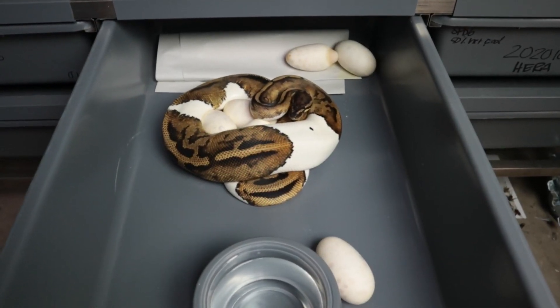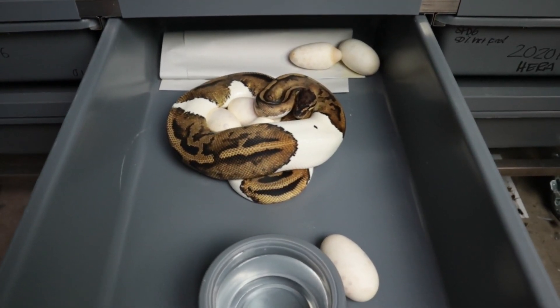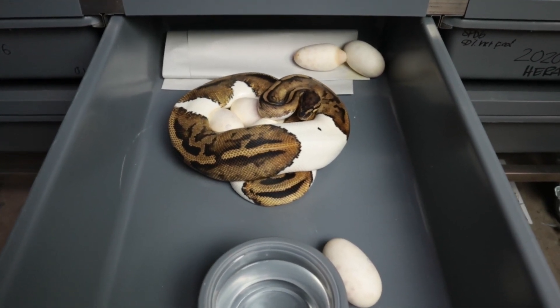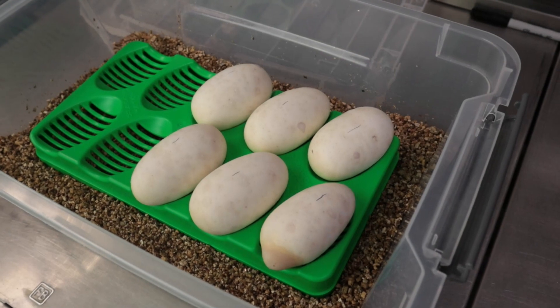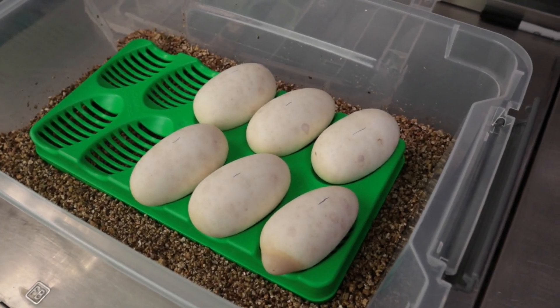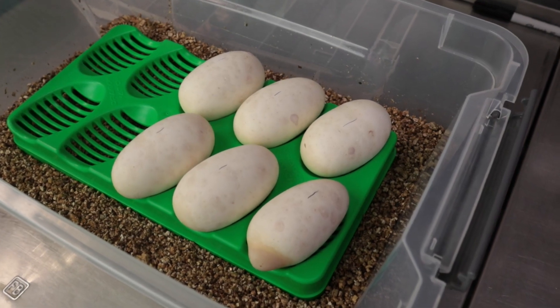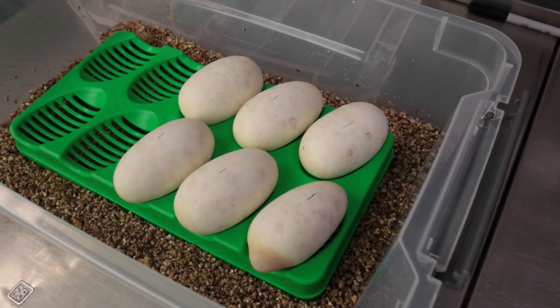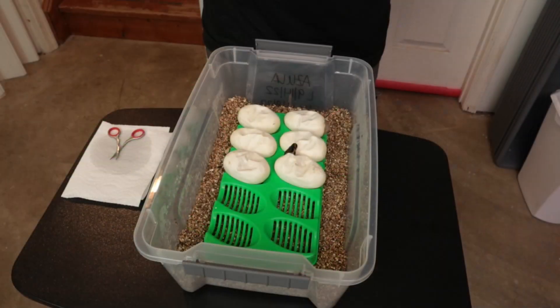Clutch number 18 of the year — a pied female to a banana pied male. Lots of rollouts, so let's get her out of here and get these eggs into an incubator. Six good eggs, average weight 99 grams per egg, so decent sized. She's a first-year girl, no slugs — six good eggs in the incubator. We'll be back in 55 days.